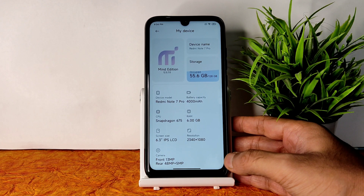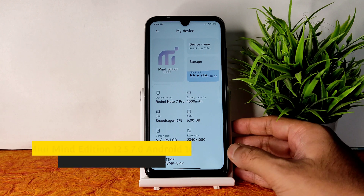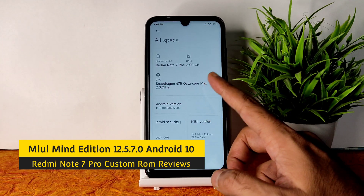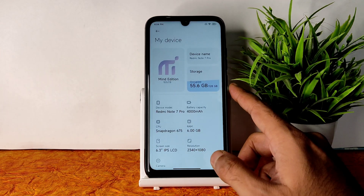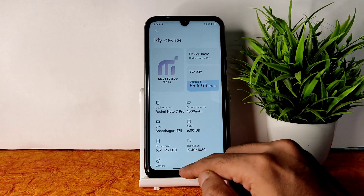Hey, welcome back to my new video. This is Sampathi watching Sampathi 7FX — Redmi Note 7 Pro custom ROM reviews. Here we go — it's MIUI Mind Edition 12.5.7.0. You can see the specs: Android version 10. If you want to use Android 10 based MIUI custom ROMs, many people have been requesting that — here we go, this is the ROM.